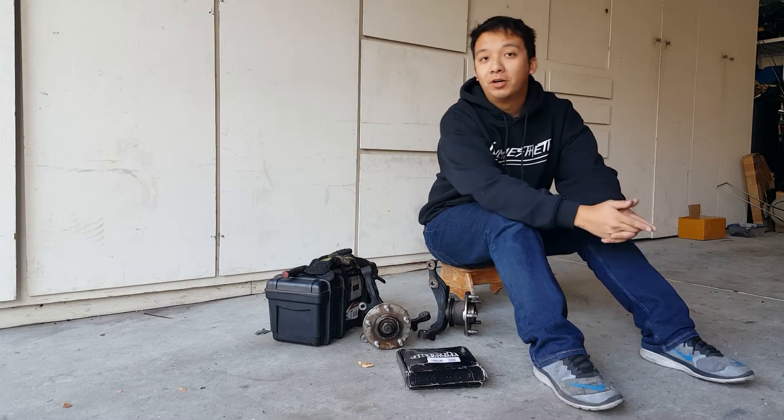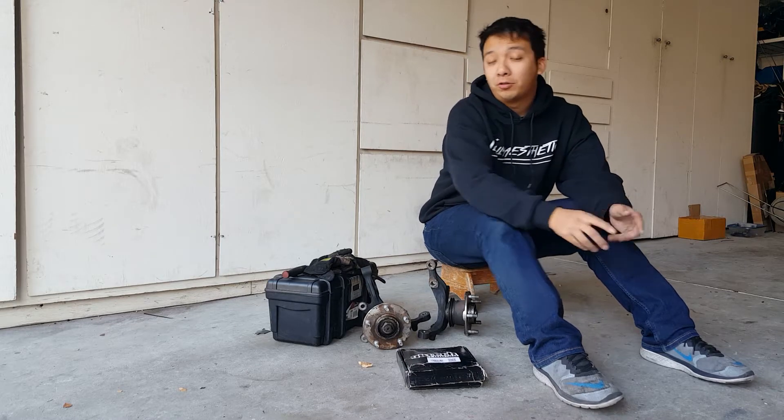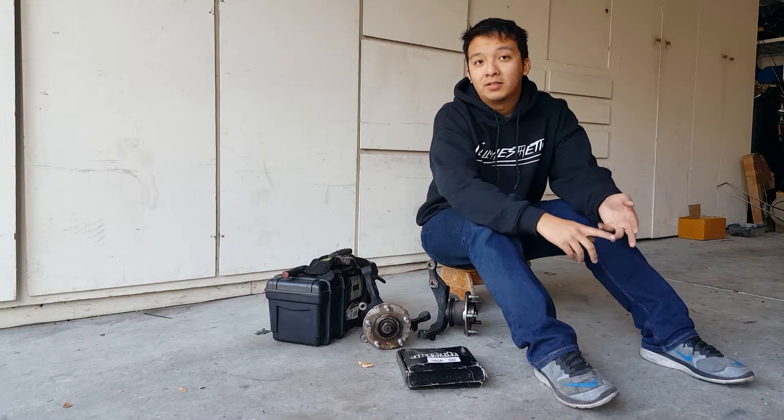What's up guys? Adam here. Today we're going to go through the GK Tech S13 and S14 Roll Center Adjusters. We're going to go through what's in the box, how to install them, and what they do. So let's get to it guys.